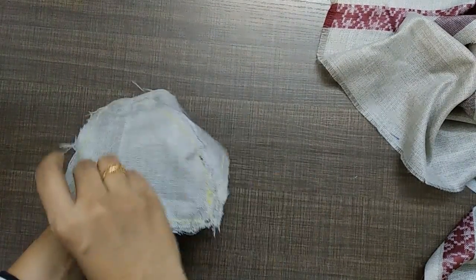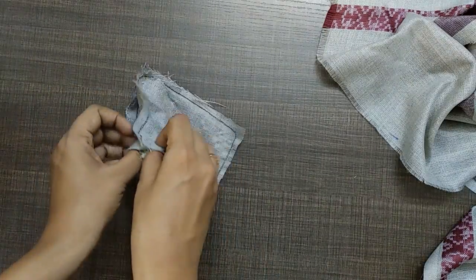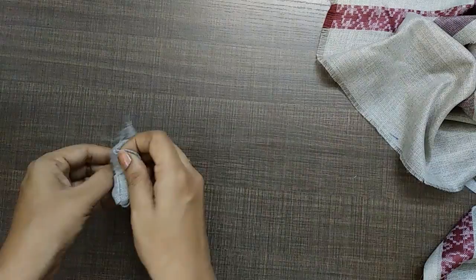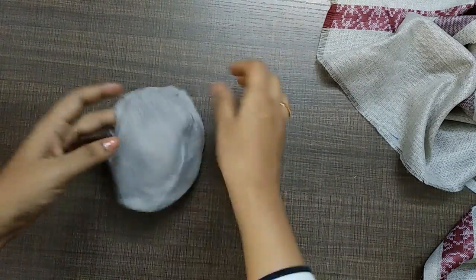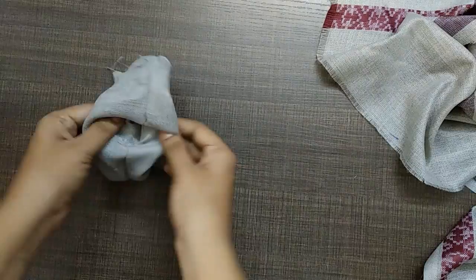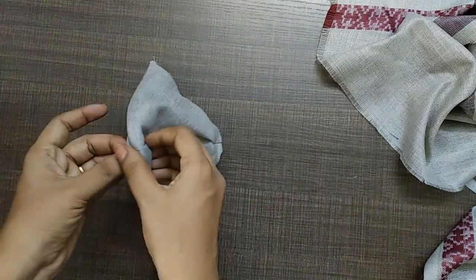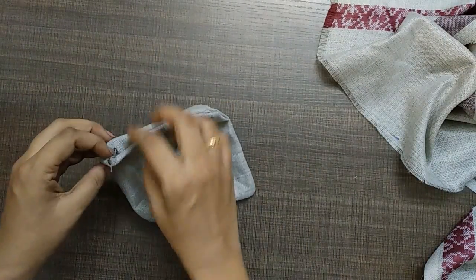We will stitch the four corners and stitch the space in a full square. We will invert the space and stitch the same place. Now we will stitch the four corners.